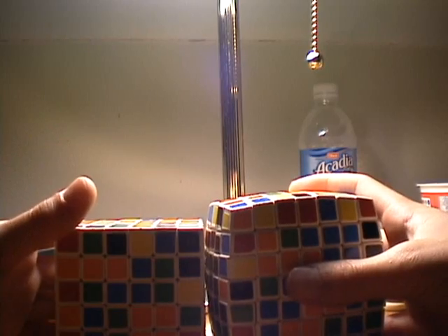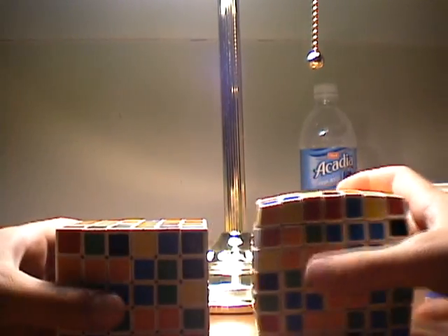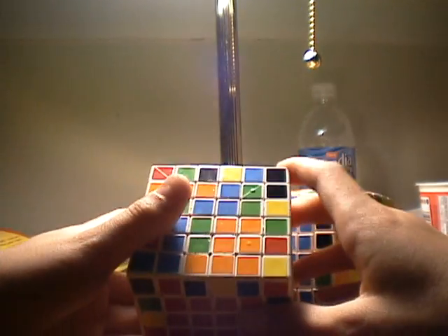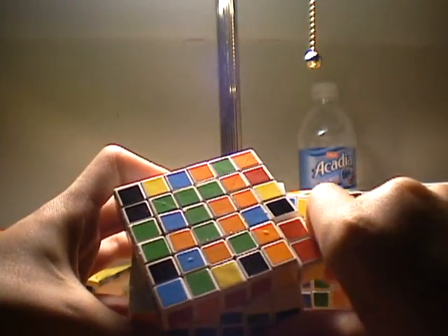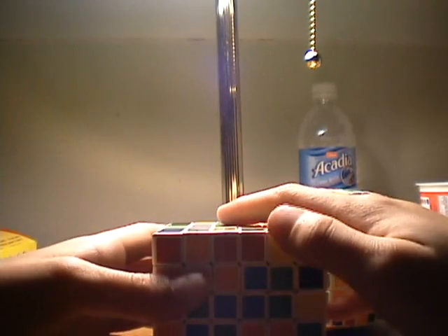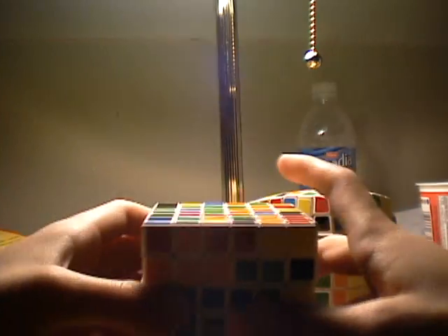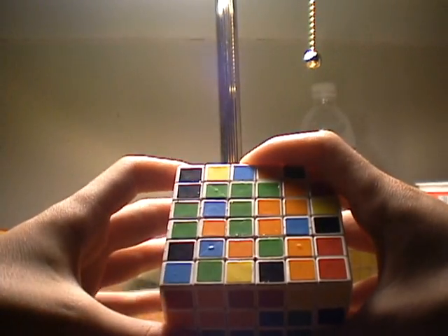There's only one move you have to know for this to insert a piece. It's kind of long, but it gets the job done. Say I want to insert this piece right here. Normally you would think you can move it over, down, and up, but that would mess up these two centers and this bottom one. And then you would think we could just move it over twice, down, and over twice, up, but it would mess up this bottom one only. So there's only one way we can do this.